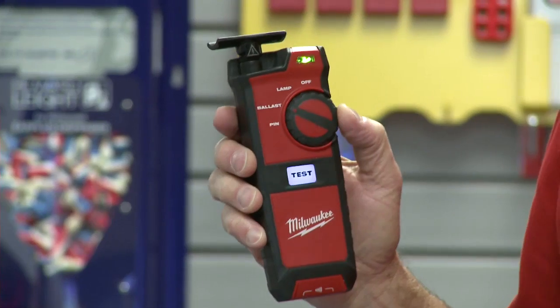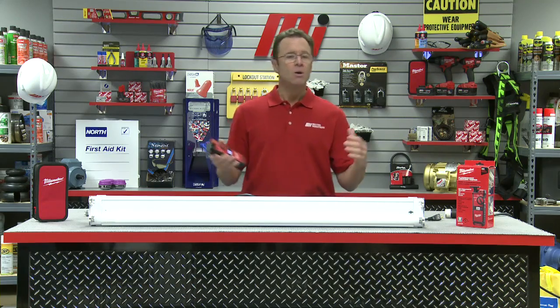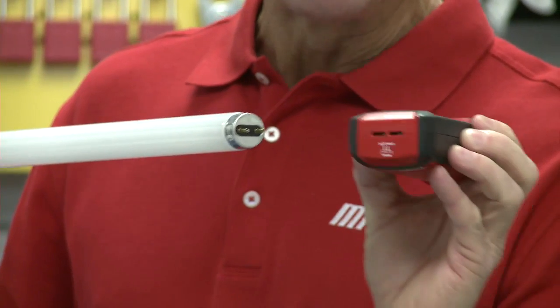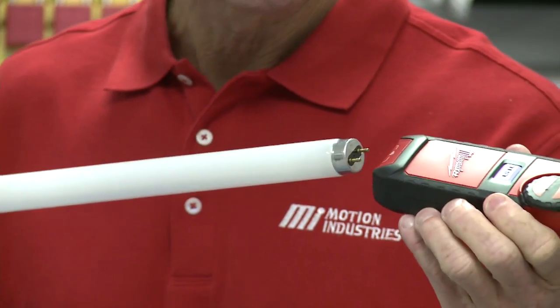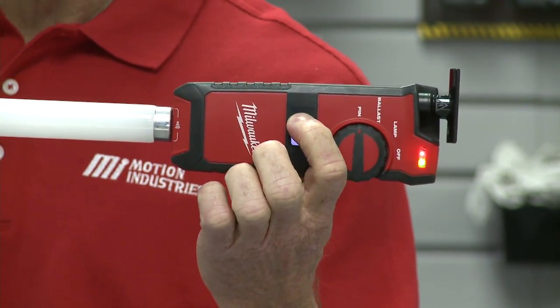Finally, we've got the fluorescent light tester in the pin mode — one more click, and you can hear the beep as it switches. We're going to perform the pin test. You simply insert the lamp's pins into the back of the fluorescent light tester and press the test button. We should hear a beeping sound. If we do not hear that beep, we know the pins are bad and the lamp will need to be replaced. The pins are on the end of the bulb — we insert them into the back of the light tester, press the test button, and we got a beep. That means we have good pins.